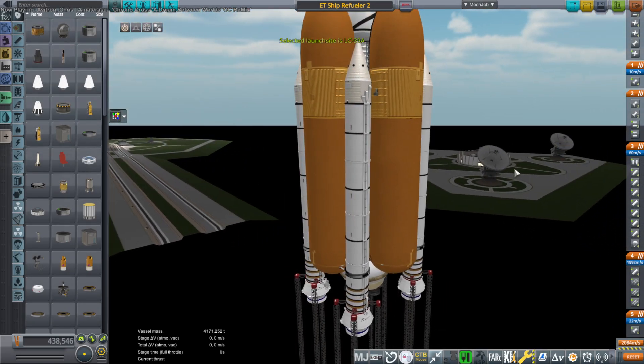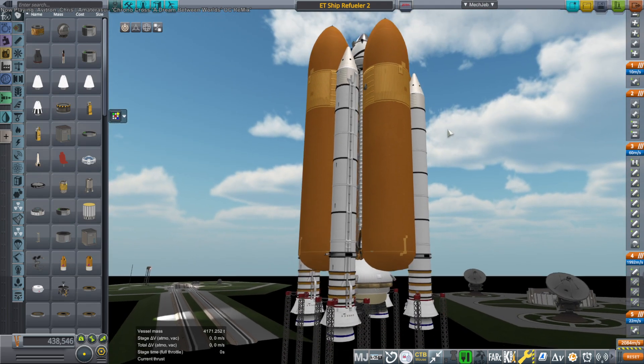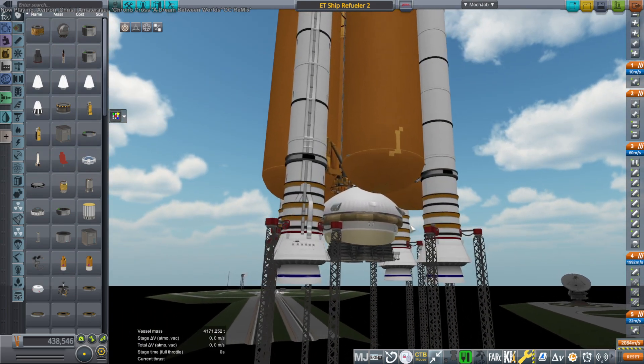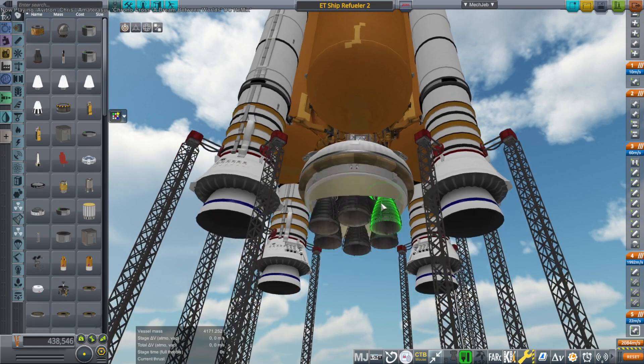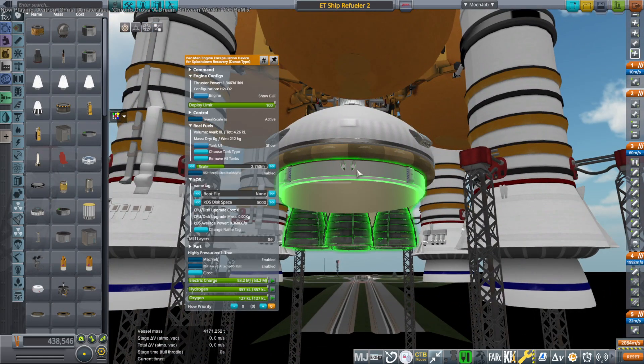Hello everyone, this is Rayspace and welcome back to Realism Overhaul Sandbox in Kerbal Space Program 1.12. In previous videos I launched an interplanetary ship using basically two shuttle stacks. We had two external tanks and four boosters plus the SSMEs. And now we need to refuel that ship so that it can go to interplanetary places.